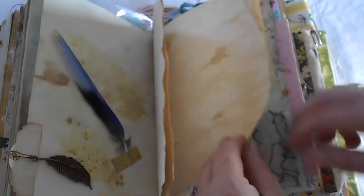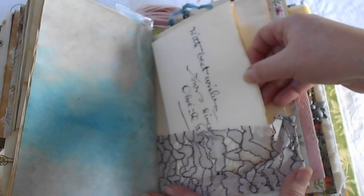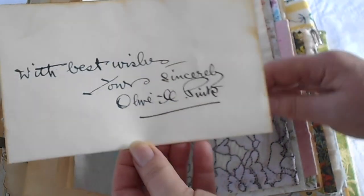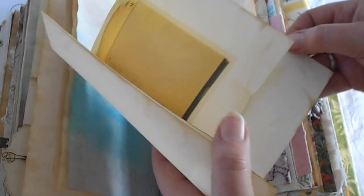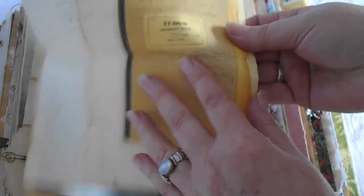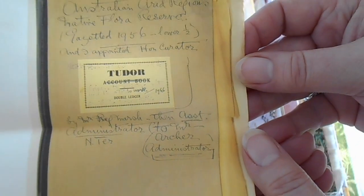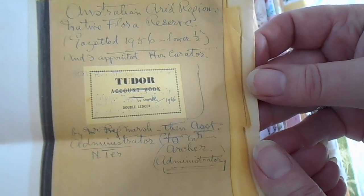A few copy-stained pages for scrawling notes. Here we've got a little fabric pocket with a note from Olive, with Olive's signature on it, which I thought was lovely. This is just an example of the kind of books that she wrote her notes in. This one's just an account book and she just crossed out the accounts and written her own little notes about the Australian Arid Region's native flora reserve.